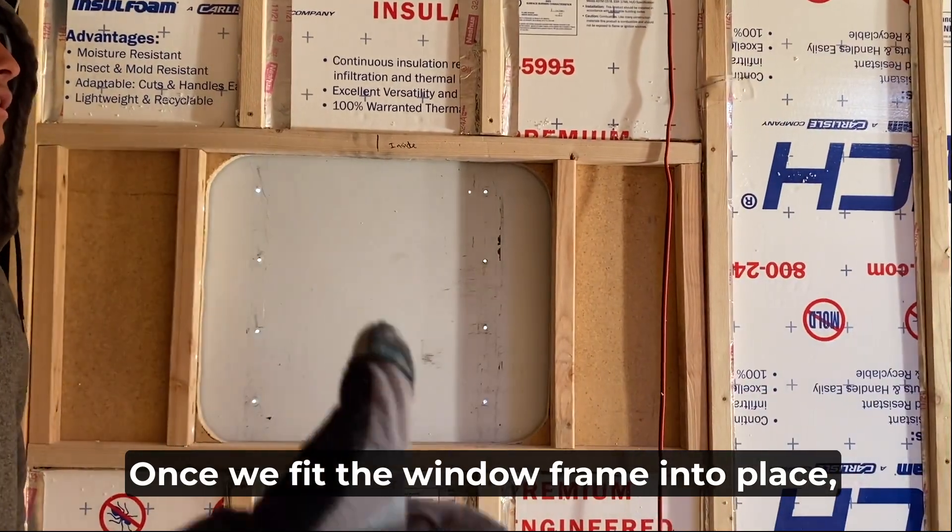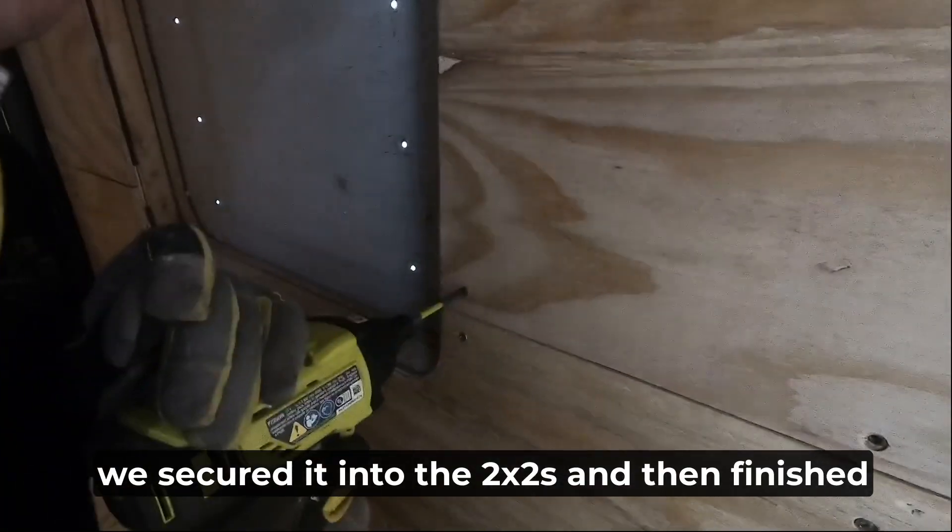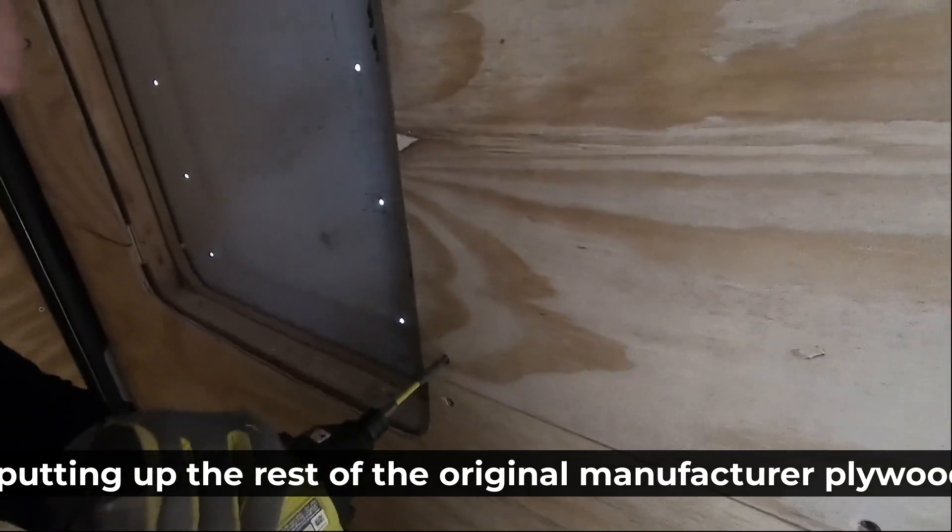Once we fit the window frame into place, we secured it into the two-by-twos and then finished putting up the rest of the original manufacturer plywood in the rest of the trailer.